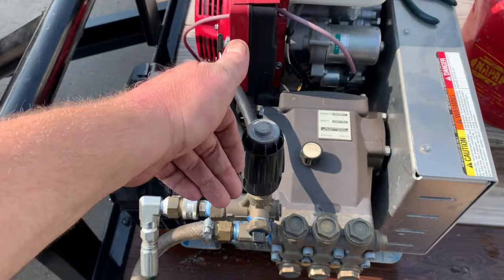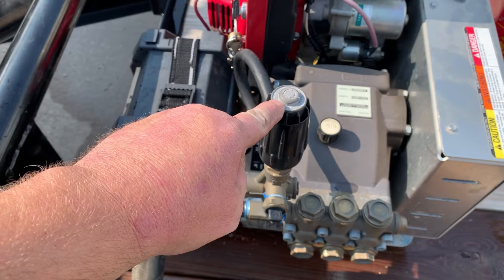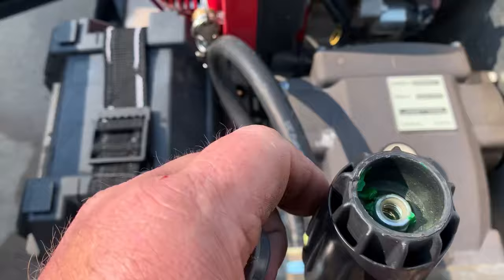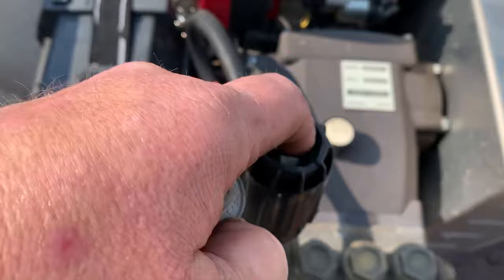Nine times out of ten, when they are unscrewing these to let the pressure off, they overdo it and the nut normally comes off the inside. Yep, look at there — what they do is they unscrew this and literally unscrew the nut off of the unloader valve stud.